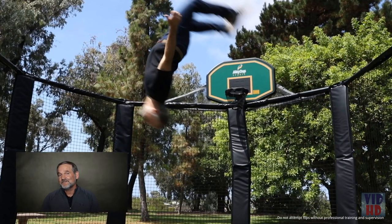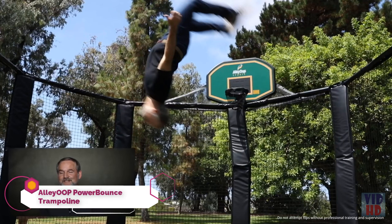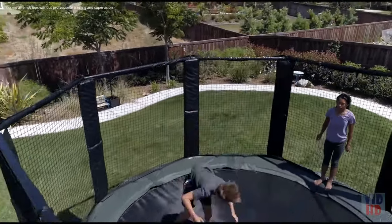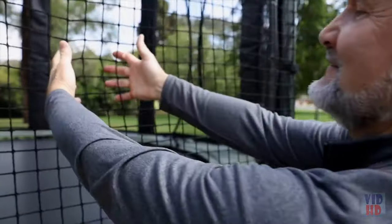I'm Mark, the founder of JumpSport, the chief inventor of the enclosure that protects millions of bouncing kids around the world every day. I started JumpSport over 20 years ago and designed the Alley-oop to be our premier trampoline line. Safety is, and always will be, our first priority.